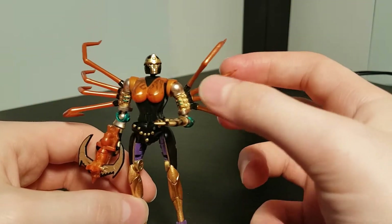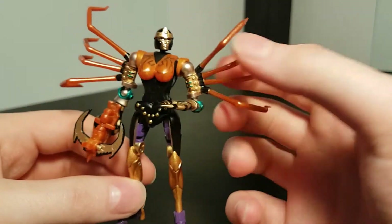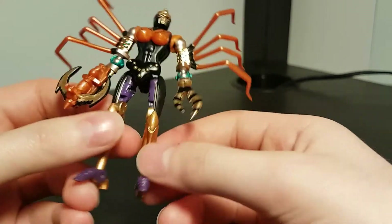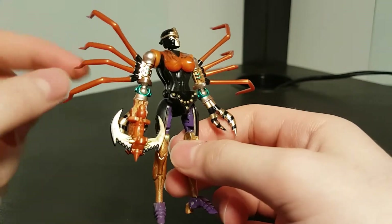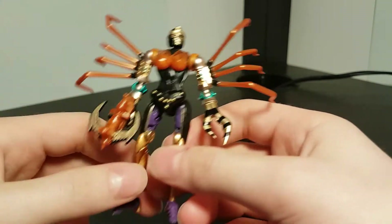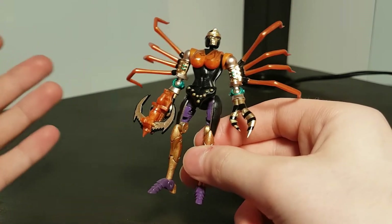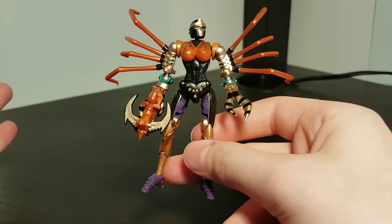These spider legs are scarily thin, only about 2mm in diameter, and each four on either side are just all one piece. When I first got her, I thought it would only be a matter of time before one of these snapped, given how thin they are. But I've had her for over a year now, she's been dropped more than her fair share of times, and no breakages.